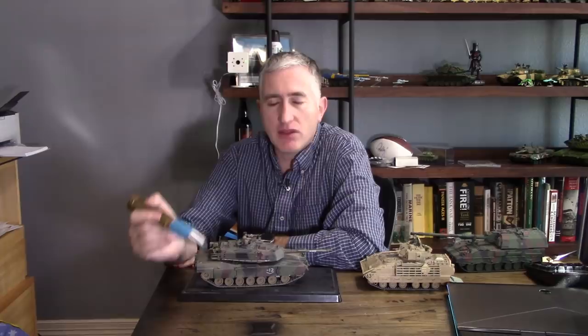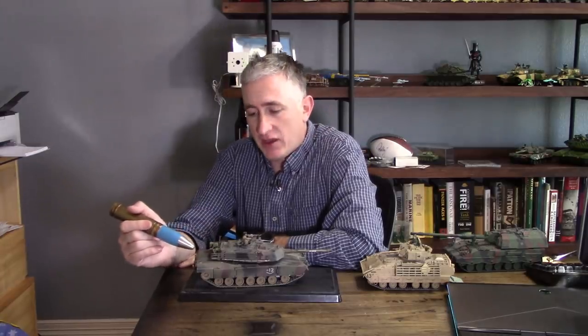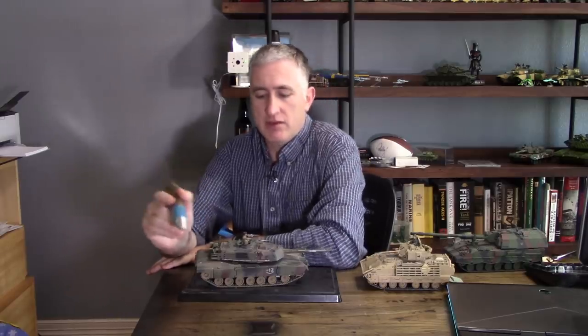The CWS — commander's weapon station — is a .50 caliber remote-controlled from inside, though other versions of tanks will have a simple flex mount, same with the skate ring. The bustle and bustle rack — bustle is an old word, basically the sticky-out bit on the back of a woman's dress from back in the day — and they kept the word for the sticky-out bit on the back of the turret.